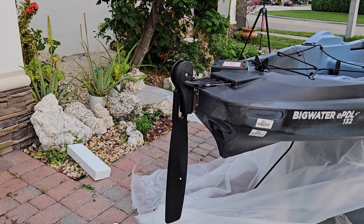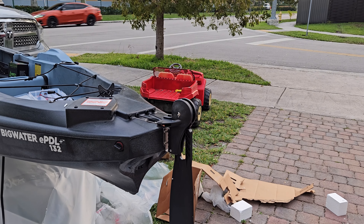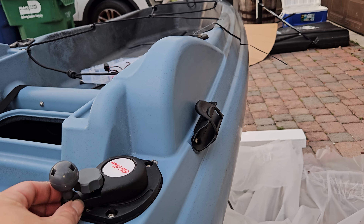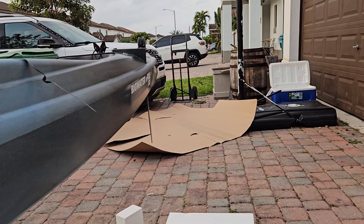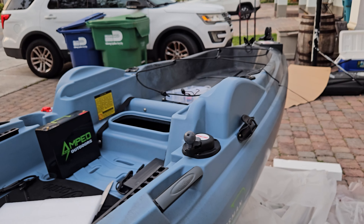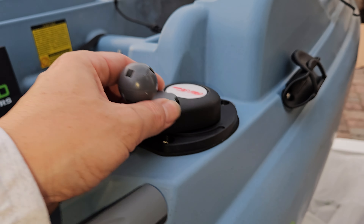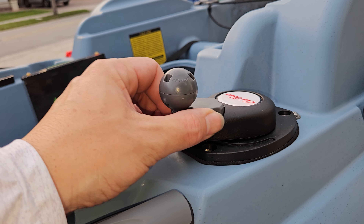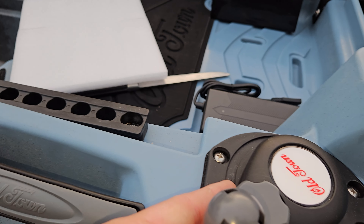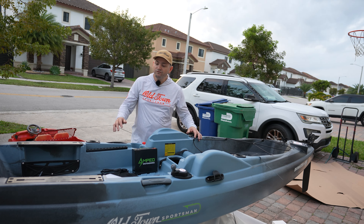I hear from some people — shoutout Cyber Kayaker, go follow him on YouTube — that you need a bigger rudder. But the rudder turns amazingly. If you're fishing and you want to keep going in a certain direction with your hands free, you put a little bit of tension on the knob. You can bring it all the way down and it doesn't move at all, keeping that direction. Bring it up for less rigidity. Don't worry about the plastic tensioner — over time you can buy a replacement piece and replace it, no problem.